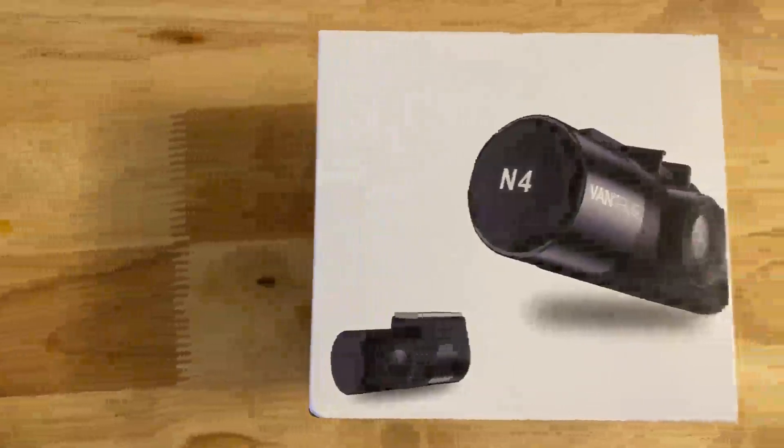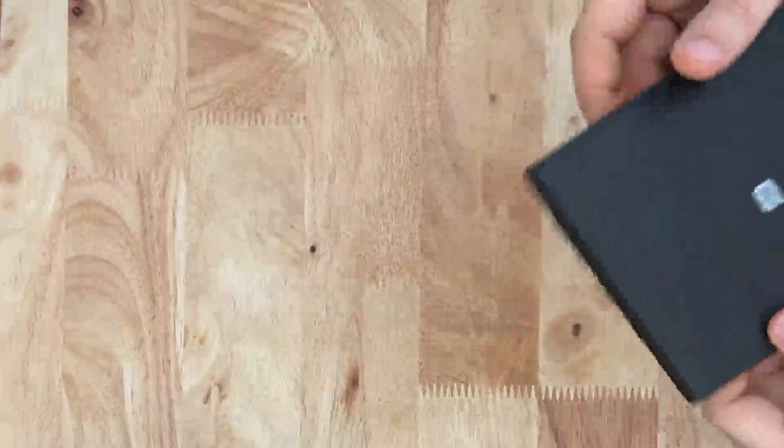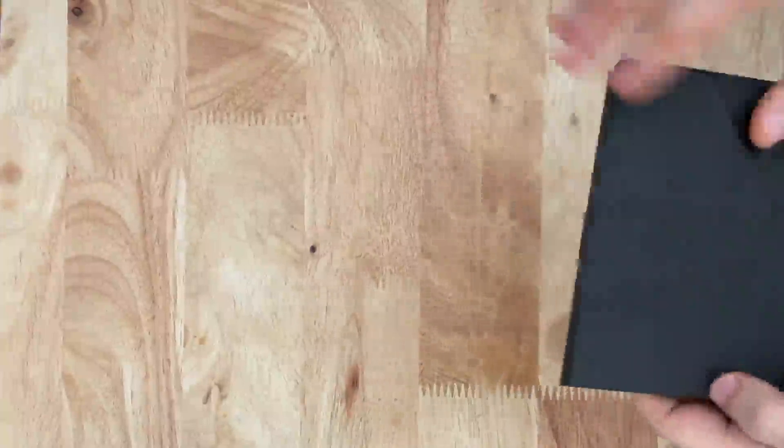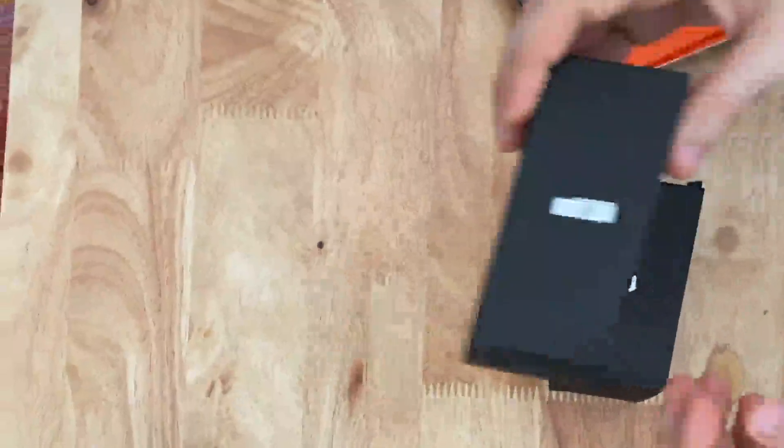This is a review of the Vantrue N4 triple dash camera. It includes three cameras. The first camera records the front, the second camera records the rear, and the third camera records the inside of the vehicle. The inside camera is great for ride-sharing drivers such as Uber and Lyft.